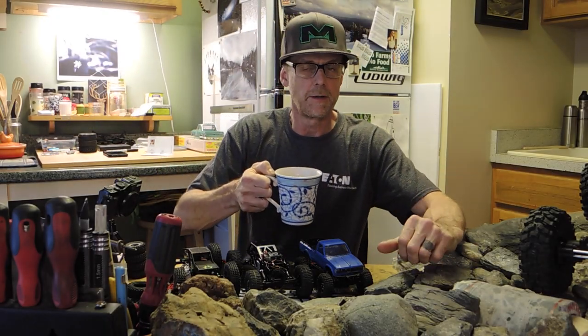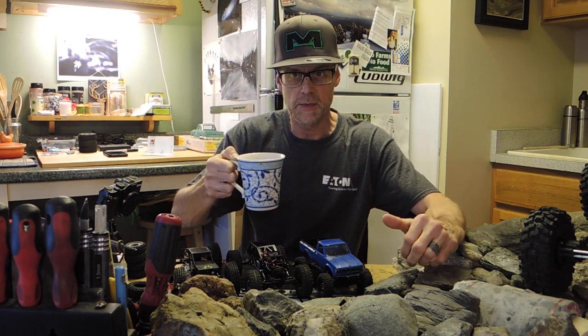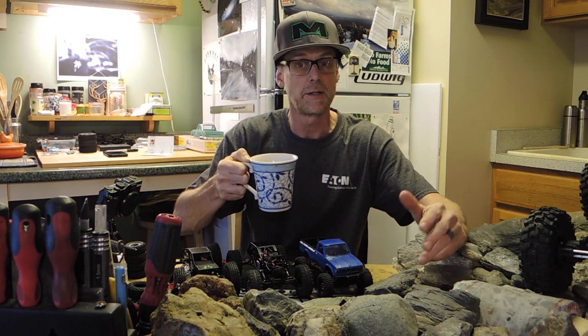Welcome everybody to Vermont Scale Customs. I thought we would do maybe coffee and a little bit of chat here about some tiny trucks, a couple other things that are going on with the channel, and kind of keep you up to date on what's happening.